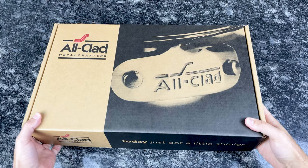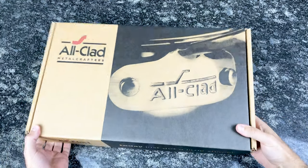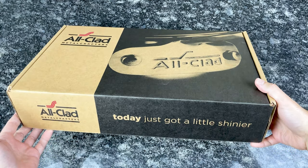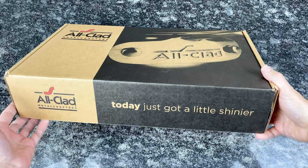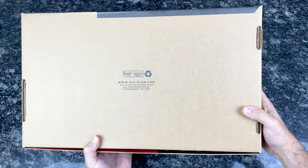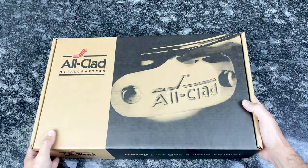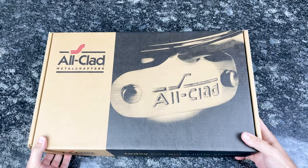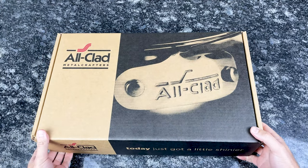Unlike the D5 and the Copper Core collections, this box really has nothing on it. Just the All-Clad logo, a little picture of the handle, and nothing on the bottom. The other boxes have a little bit more information about the construction and how to use the cookware, but this is a pretty straightforward box.